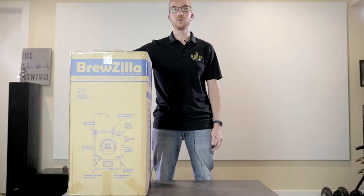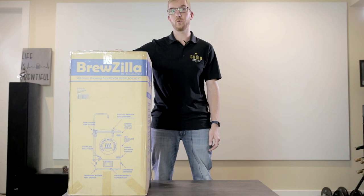Hey everybody, it's Paul here from Grain of Glass. Today we are taking a look at the newest Brewzilla version 3.1.1, formerly known as the RoboBrew. We just got these in, so I'm anxious to open up the box and see what the new version has in store.